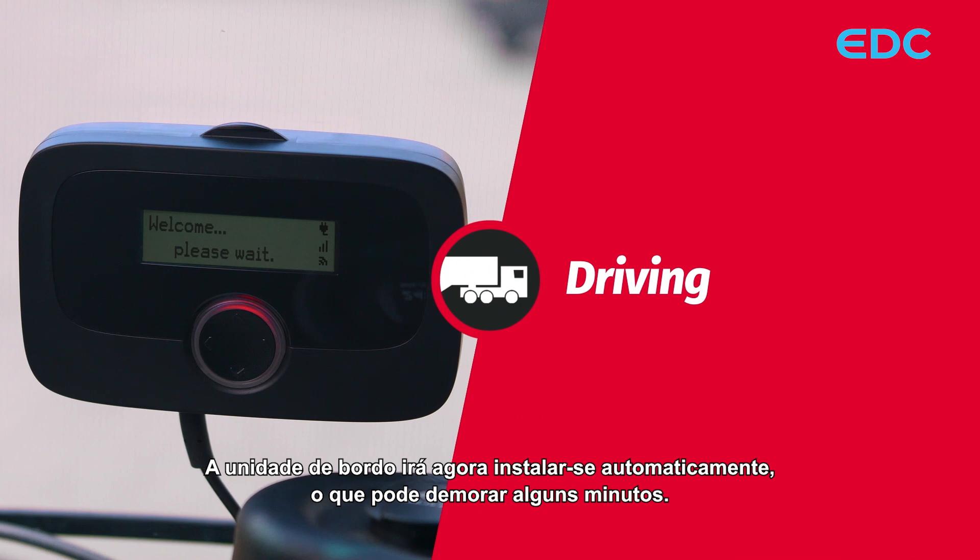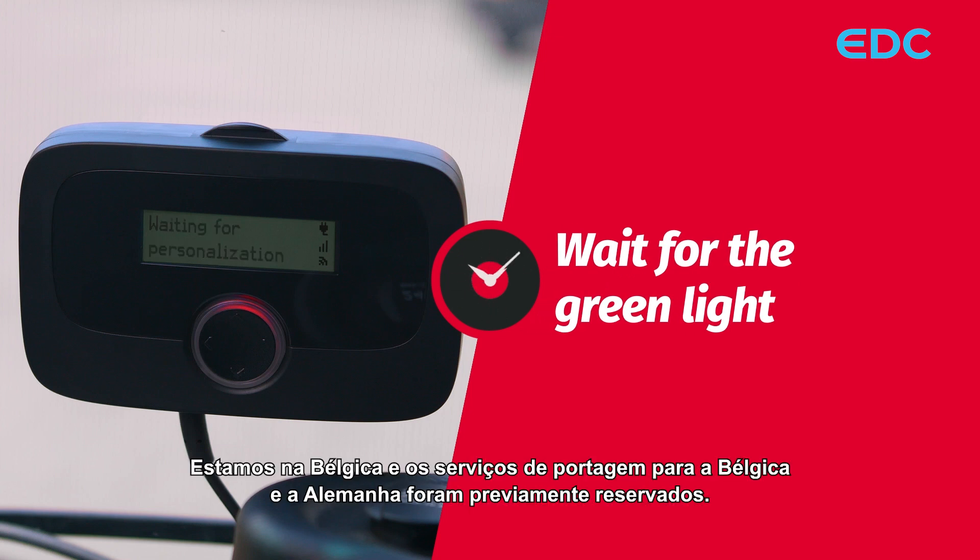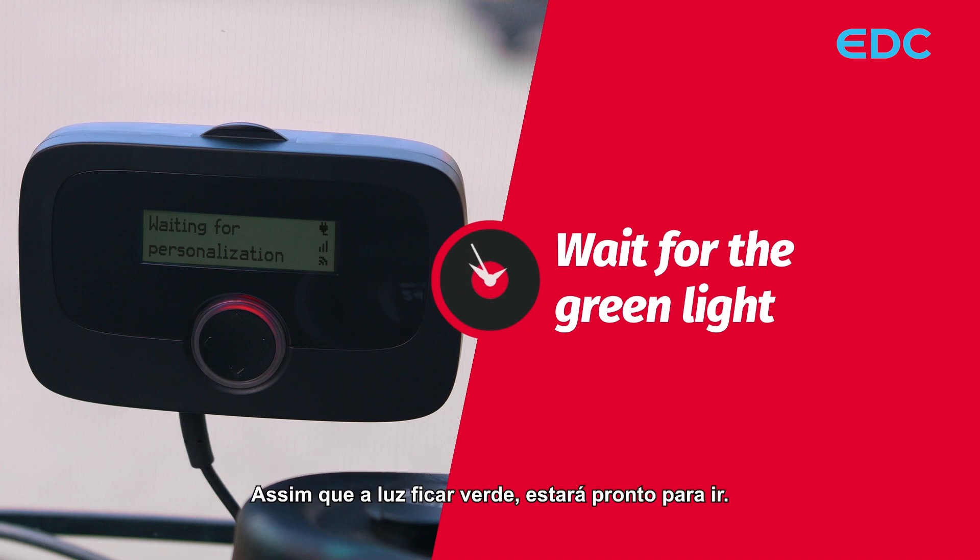The onboard unit will now automatically install itself, which may take a few minutes. We are in Belgium and the toll services for Belgium and Germany were booked beforehand. As soon as the light turns to green, you are ready to go.